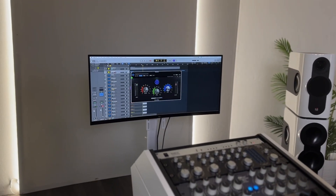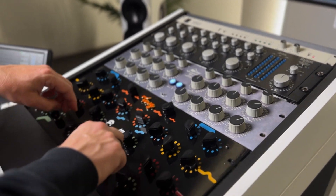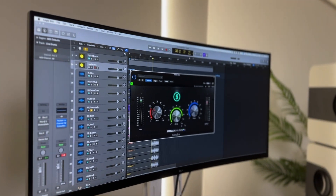I've built the easiest EQ plugin in the world. No more fannying around with frequency settings, EQ points, or dB amounts. Just turn the knob and feel the sound.